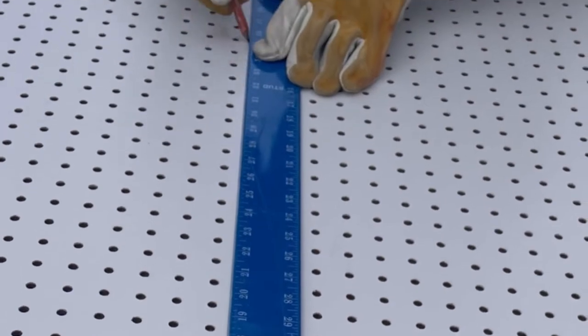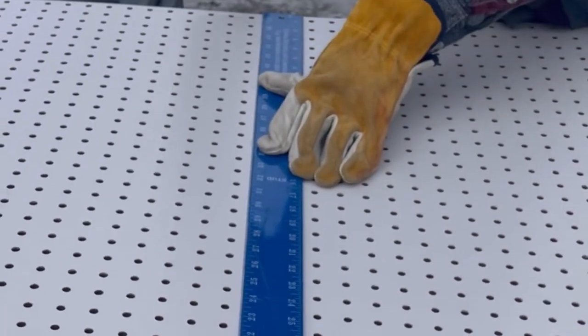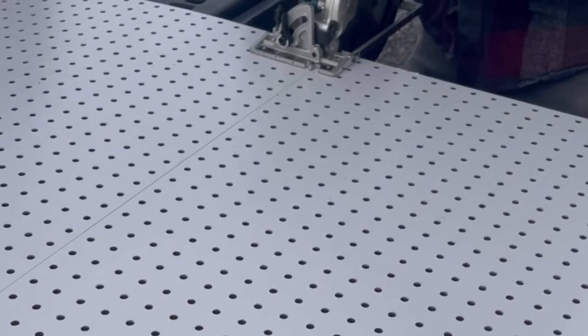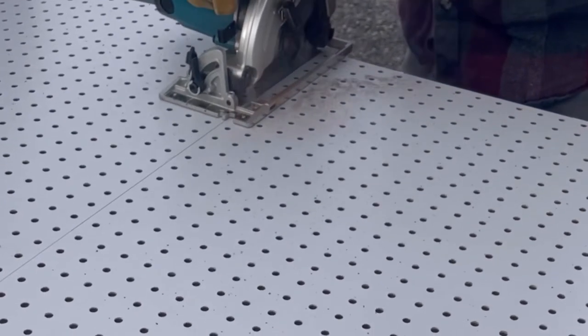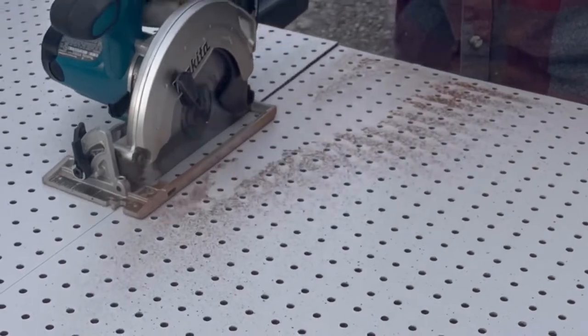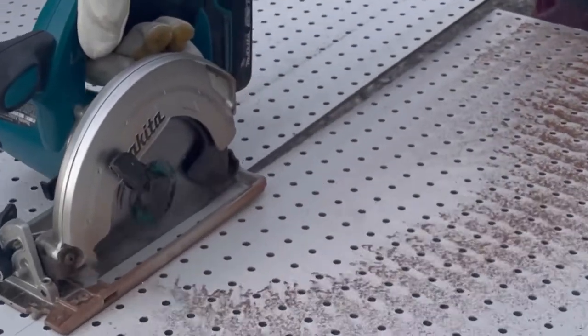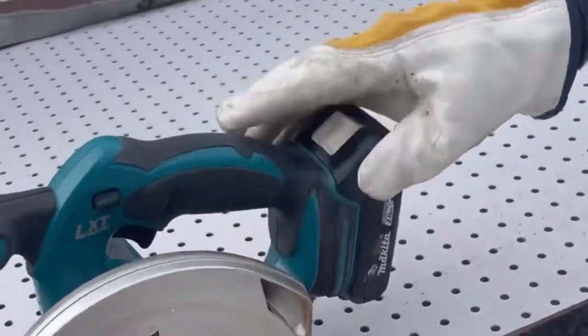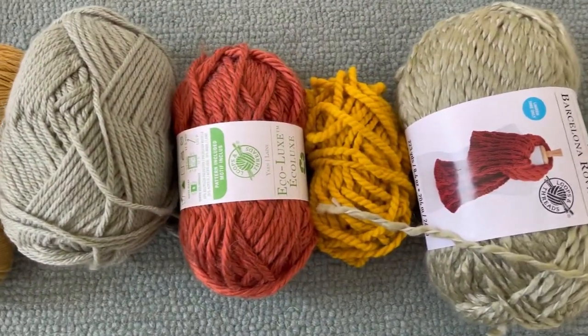To make the pegboard, we first drew one line and cut it down to four feet by five and a half feet using a circular saw. Eight feet is just too tall, but I'm still going really tall — it's going to be a big look for this project.